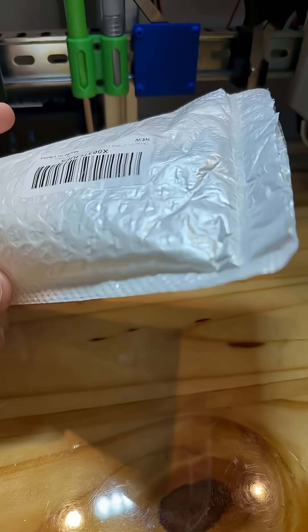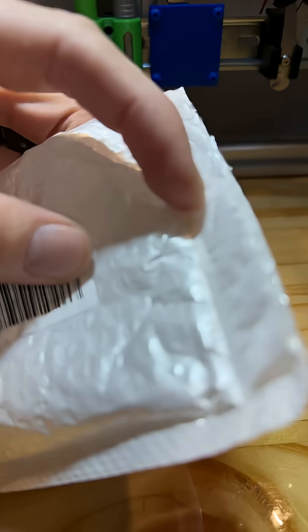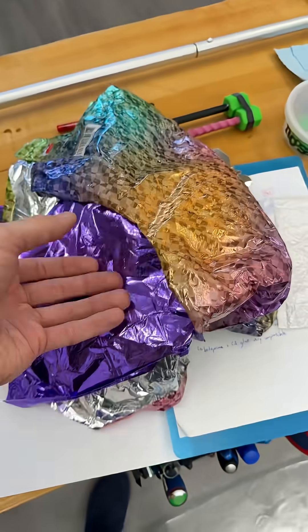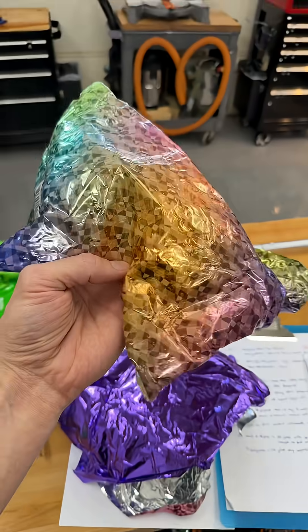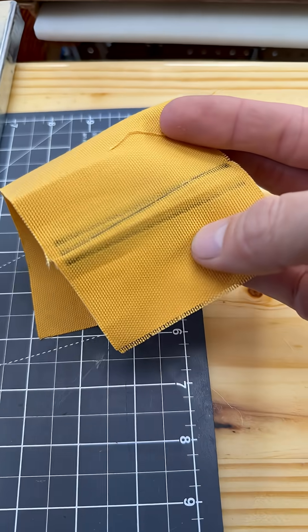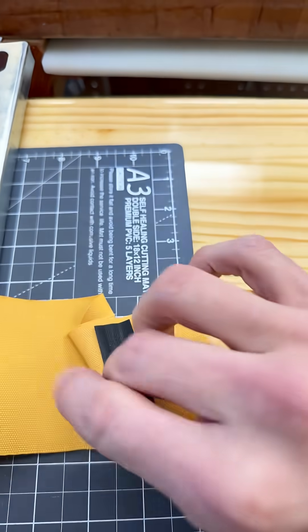They discontinued a product that could permanently seal any ordinary bags like this. It could easily reseal a bubble wrapper — and this is the seam that you get from it, which is beautiful. It could even reseal a mylar balloon, and it could bond extremely strong mending tape permanently on any textile.